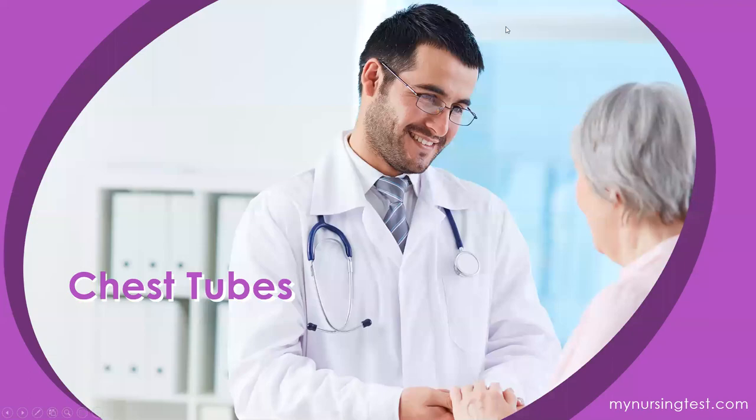Hey everyone, I'm back again with another study session today, and today we're speaking about chest tubes. So let's get right into it.